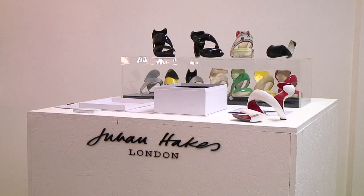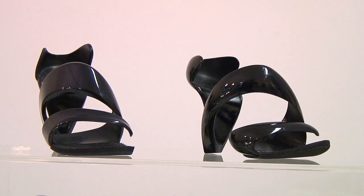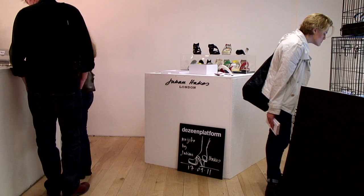Hello, my name is Julian Hakes. I'm an architect from Hakes Associates. I'm also the designer of the Mojito shoe concept, which we've launched today here at Dezeen, and it's here for the Dezeen platform. This is something which we designed over two years ago.